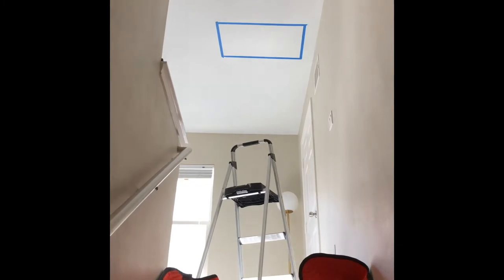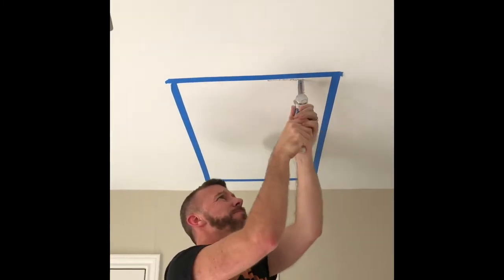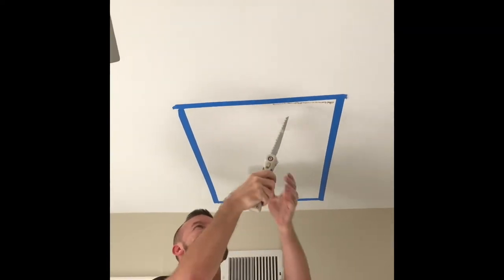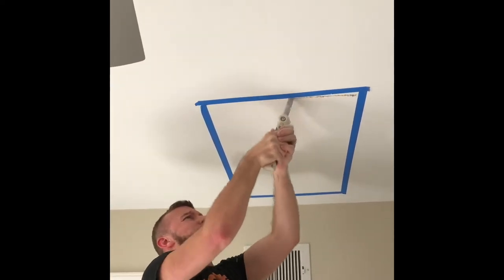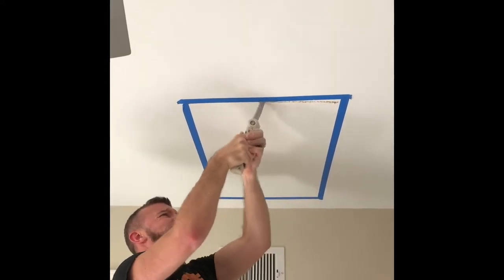My house has one, but it quit working, and I have poor attic access to get to the fan motor. So I'm cutting a hole in my third floor loft ceiling so I can get up in there and see what this thing looks like. I bought a new motor and I'm going to hopefully swap everything out tonight. Let's see how it goes.